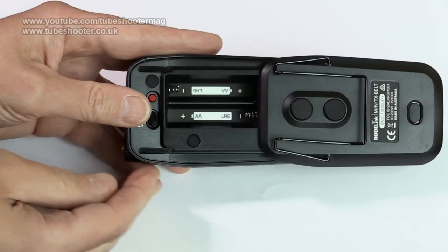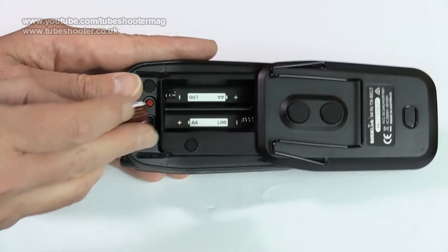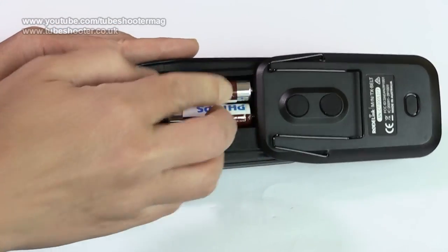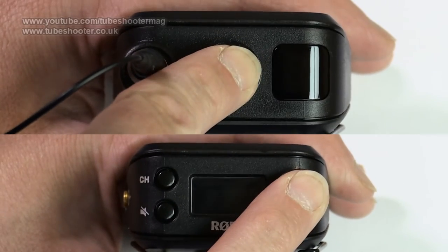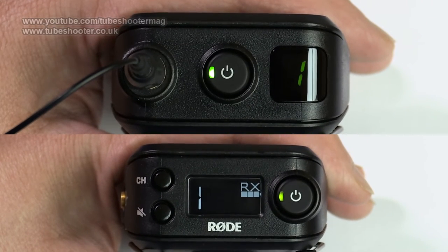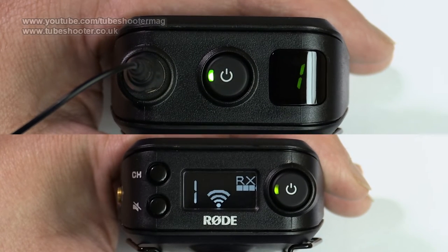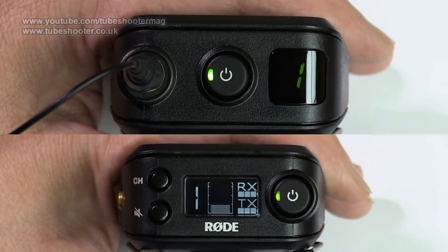The units open by pushing a button on the back and sliding it away from you. This feels bizarre, as if it's the wrong way, but we'll live with it. Power comes from two AA cells in each unit. Switching on is by holding the button down for a couple of seconds. A channel number is given which needs to match on the receiver and transmitter, at which point the two will sync up and you're ready to go, with a rough guide to the audio levels shown on the receiver's screen. This dims after a few seconds to save power.